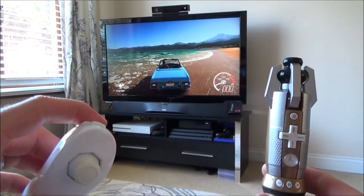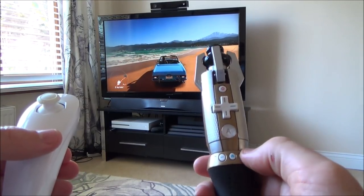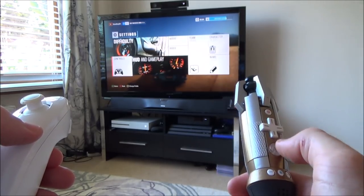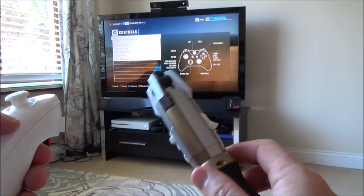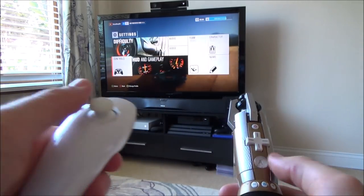Now the problem we've got is we haven't got triggers so I can't accelerate, so I'm going to have to change the layout. I'm going to hit the plus button and then go over to settings, press A, go down to controls, press A and I'm going to change the default layout to default layout 9, and that will put the accelerator here and then the brake here. And then we'll have left and right here.